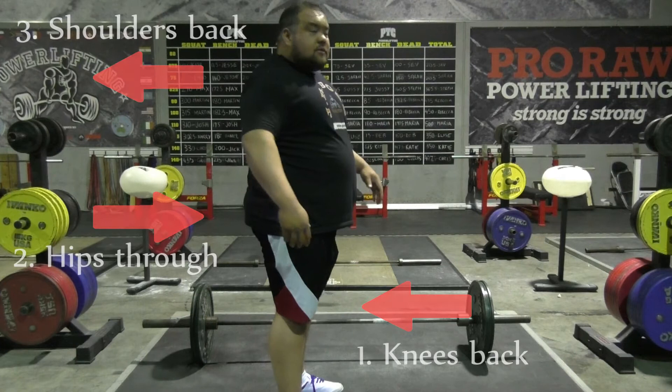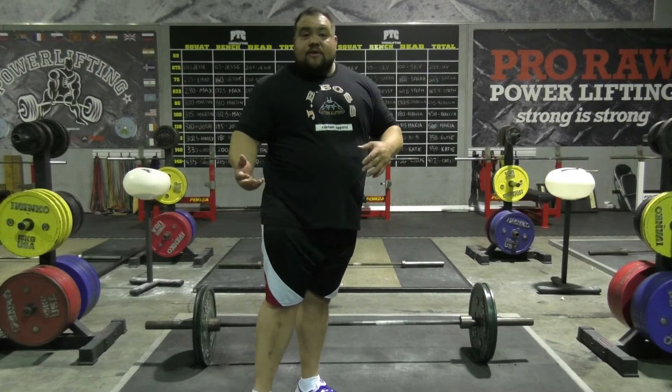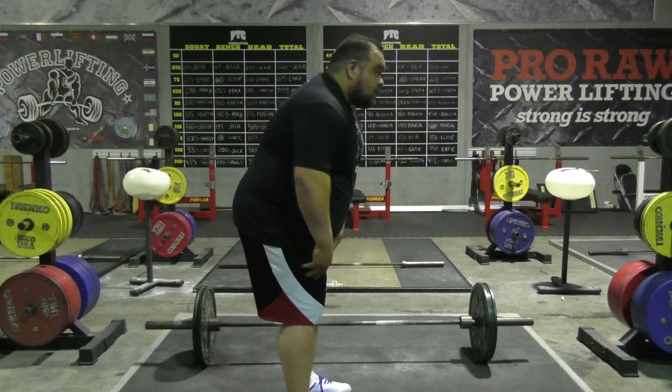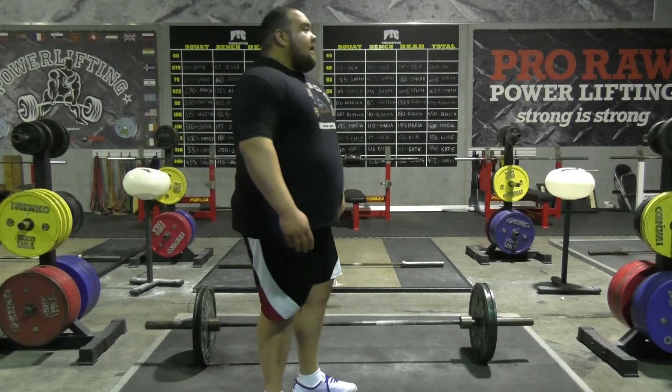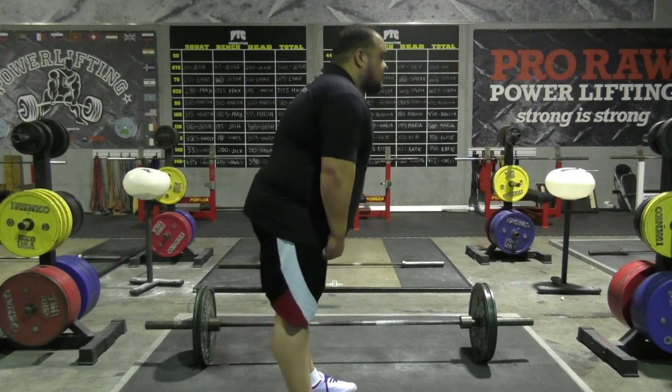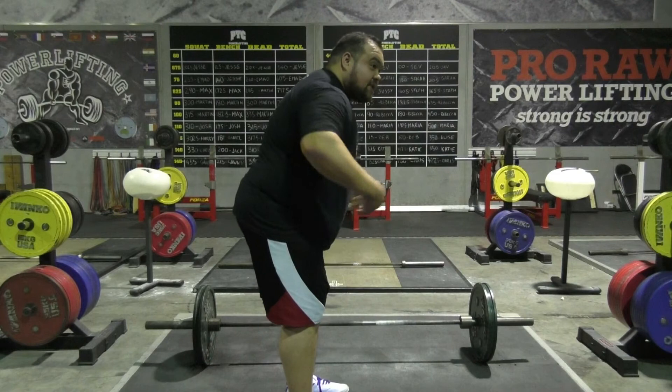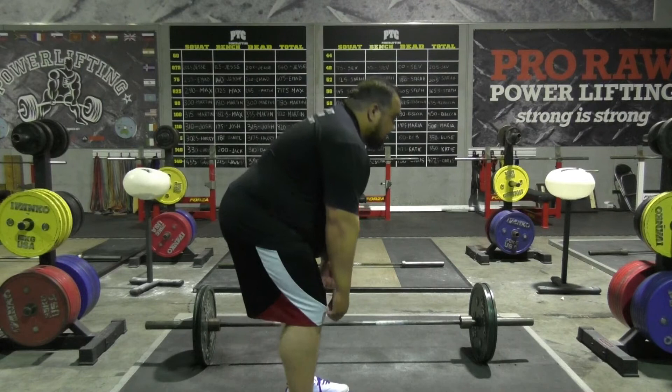From an accessory perspective, we want to complement our technique through our weaknesses. If we're a conventional deadlifter, we're trying to strengthen that chain — that's where RDLs and stiff-legged deadlifts come into play. There's no point getting stronger in accessory movements if our technique isn't precise and efficient. Precision and timing is the most important thing. Accessories we can implement include RDLs, stiff-legged deadlifts, good mornings, hamstring curls, and those sorts of things.